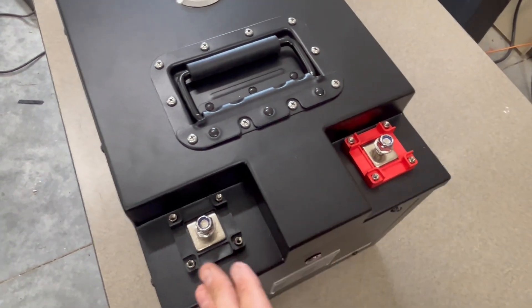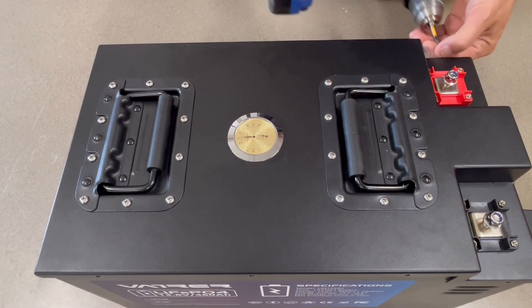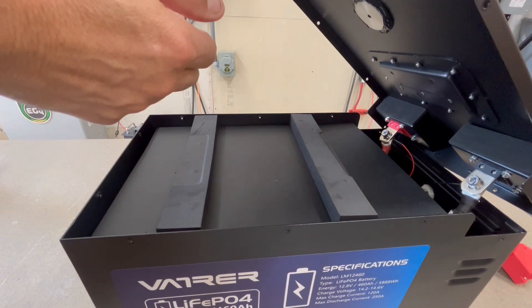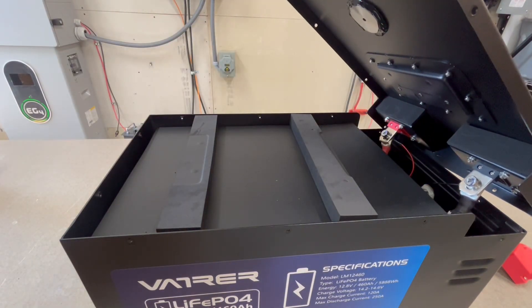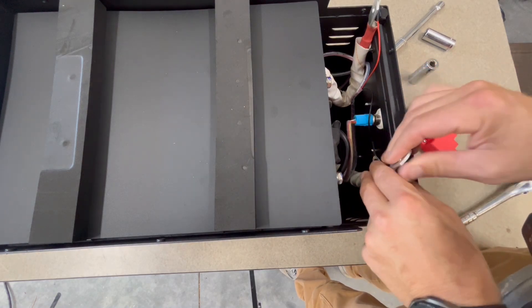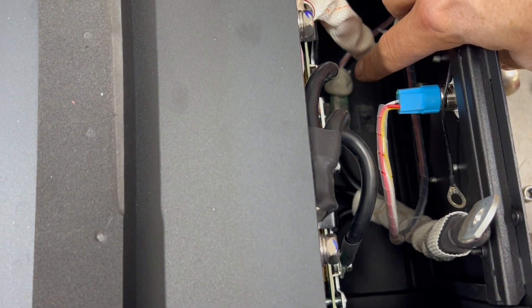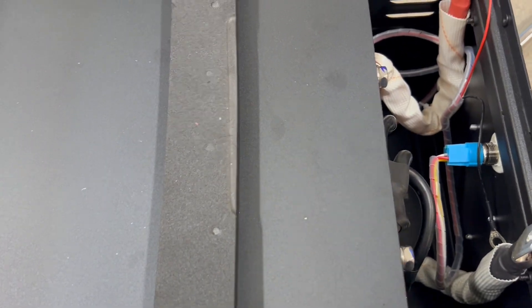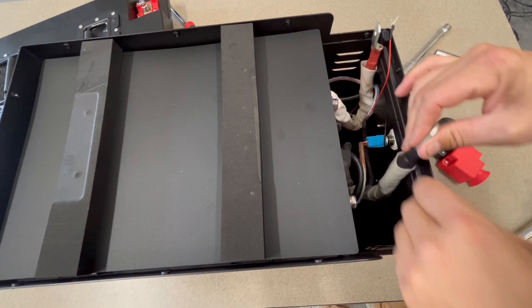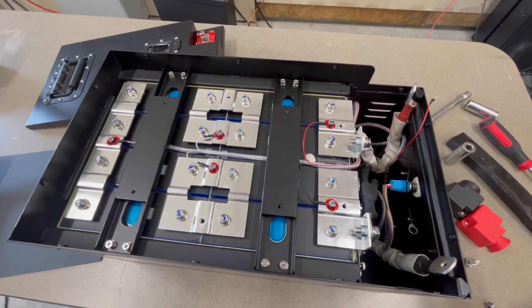Let me pop this battery open and see what it looks like inside. There's not a lot of slack here, so I'm going to have to take these two terminals off, and then I can get the lid off. You can actually see the Bluetooth module glued to the bottom with that white glue all these battery makers use, and then positive and negative leads here.